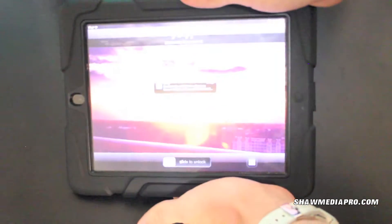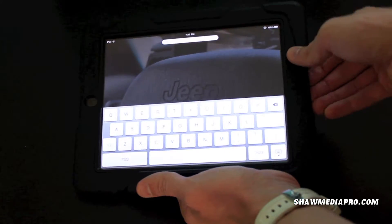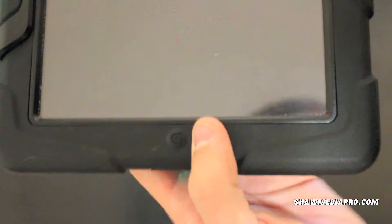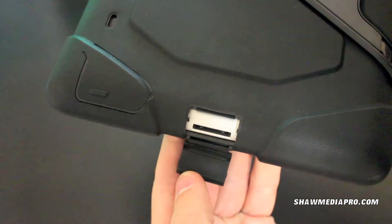It's a really nice case, it works great for what it is. I'll go ahead and give you a tour around it. You've got your home button with a nice Griffin logo on it. Below that is the dock connector right there.